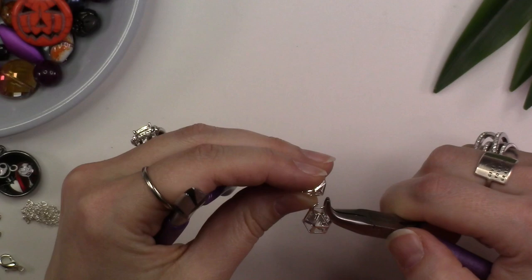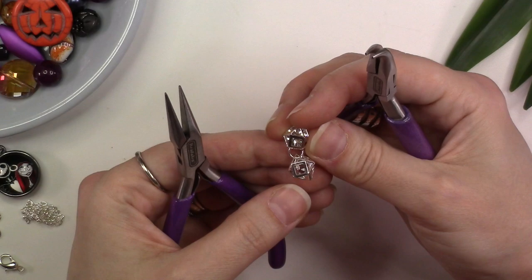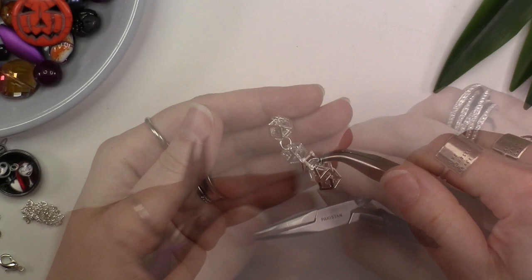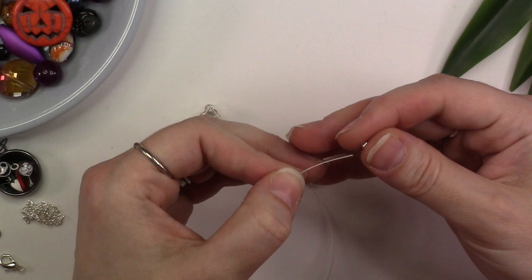Before closing the jump ring, thread on a second corner of a cage bead and use your pliers to close the jump ring back. If you have attached your cage beads at the corners in the center, you should have a point or a corner at the top and another at the bottom. Use another 6 millimeter jump ring and attach it to the bottom corner of your two cage beads. Repeat these steps with two other cage beads so that you have two cage bead connections with a jump ring on the ends.